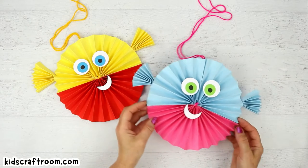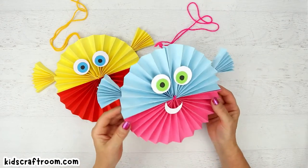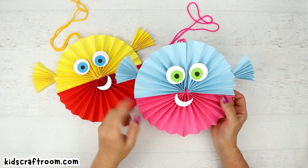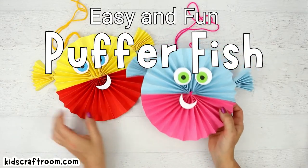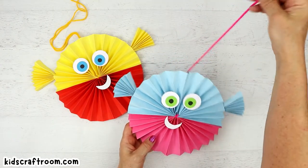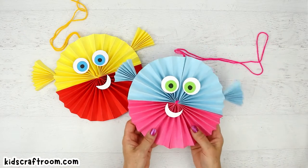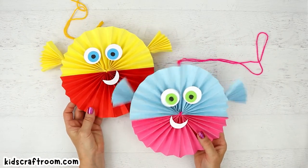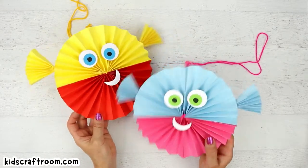Hello, Emma from Kids Craft Room here. Thank you for joining me today. We're making these fun puffer fish. I've made them with two different contrasting colors, but if you prefer you can just do the whole thing in one color. I've also put a little string onto the top so that we can hang them up, but you could just mount them on a piece of paper or card. You don't have to have them with the string. Anyway, I'm going to show you how to make them. They're really easy and they're lots of fun.